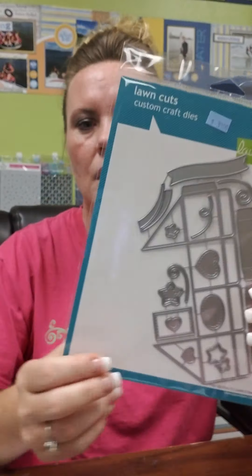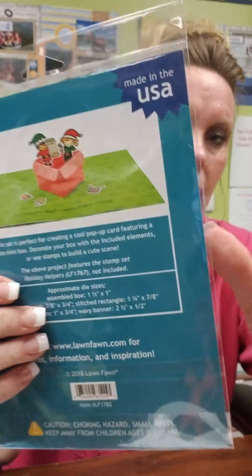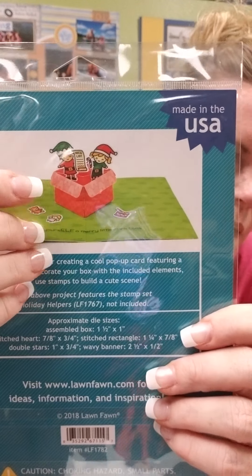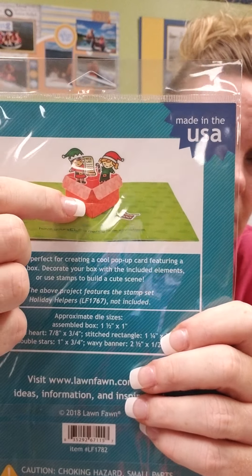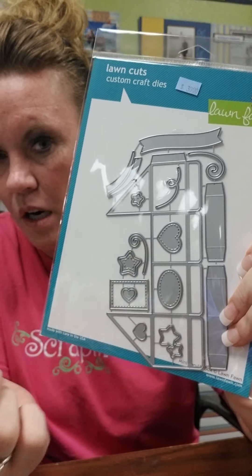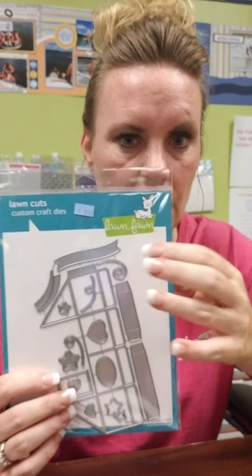This is the mini pop-up box, and this is adorable. It will actually turn a card so that when you open it, it pops up — so you can have anything coming out of that box. You could make that box a birthday present, a Christmas present, a wedding gift. The possibilities are endless for what you could put inside. I've heard that this is super easy even though it looks like a lot of pieces — a lot of it's just extra stuff like your stars, ovals, and hearts to decorate your box with. It's not difficult to make that card at all.